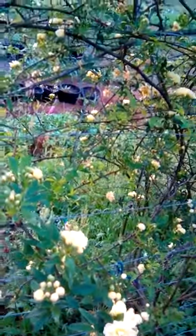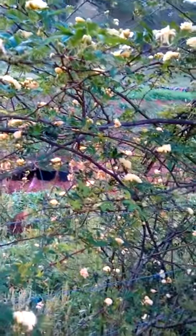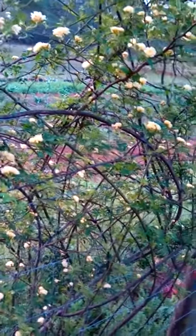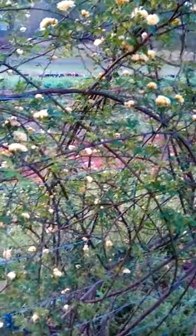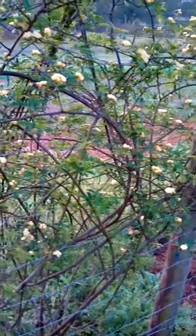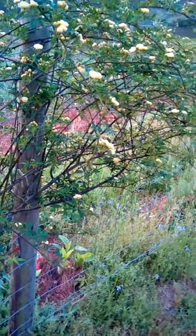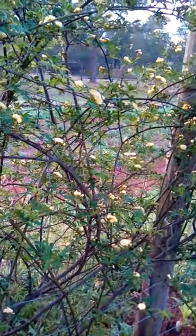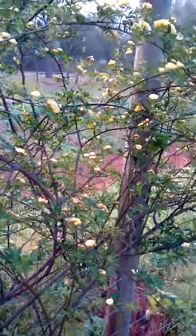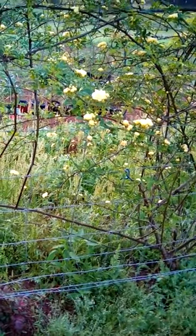It is pretty drought hardy. I understand the largest one growing in the world is in Arizona — it was sent to someone back in the 1800s. I think I read it's 12 feet in circumference at the root base and covers a wide area of that home place. The Lady Banks thornless rose.